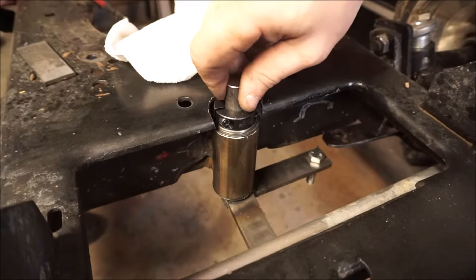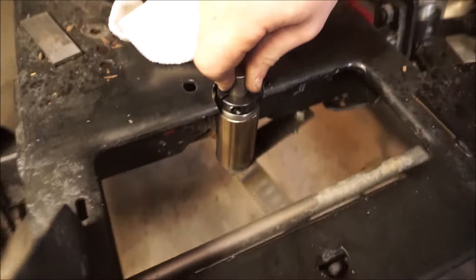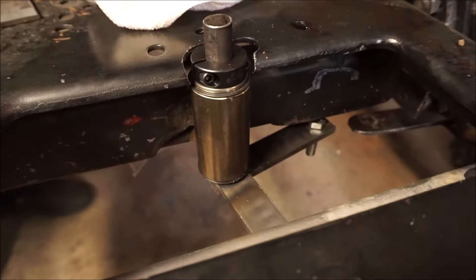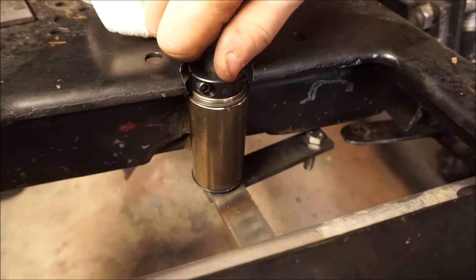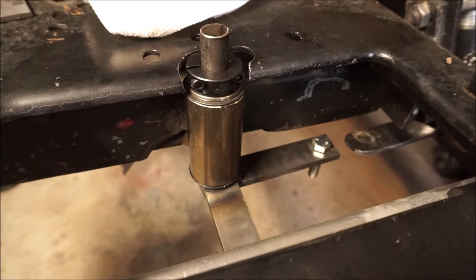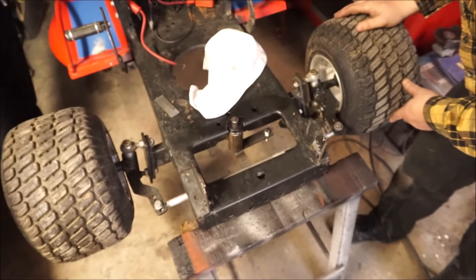We went ahead and welded those arms on there, and you can see we got just the right clearance for that 3/8 bolt head underneath the frame — just enough clearance — and then our heim joint is going to be below that. Next we've got to set up our tie rods to go from the center out to the spindles, so we're going to go cut and thread those.